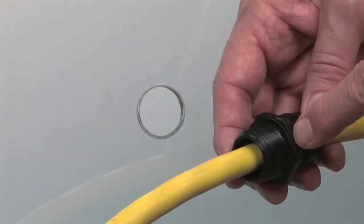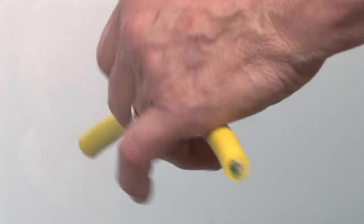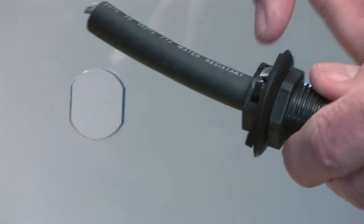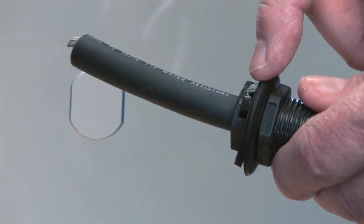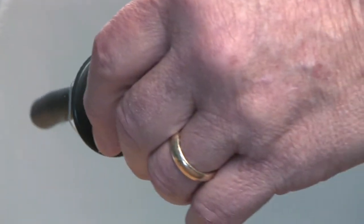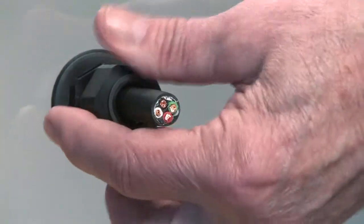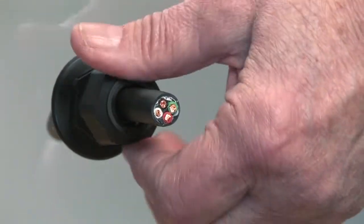The integral sealing ring provides a superior Liquid TIGHT seal at the panel without the need for an O-ring. Liquid TIGHT snap-in cord grips, also with sealing ring, feature HACO's locking finger steps to snap into multiple panel thicknesses up to one-eighth of an inch and are available in straight and pigtail versions.